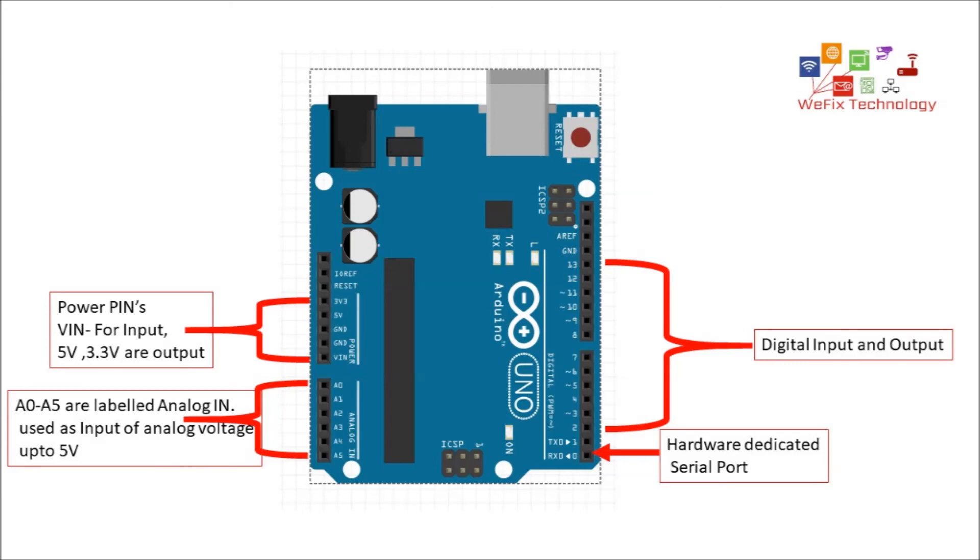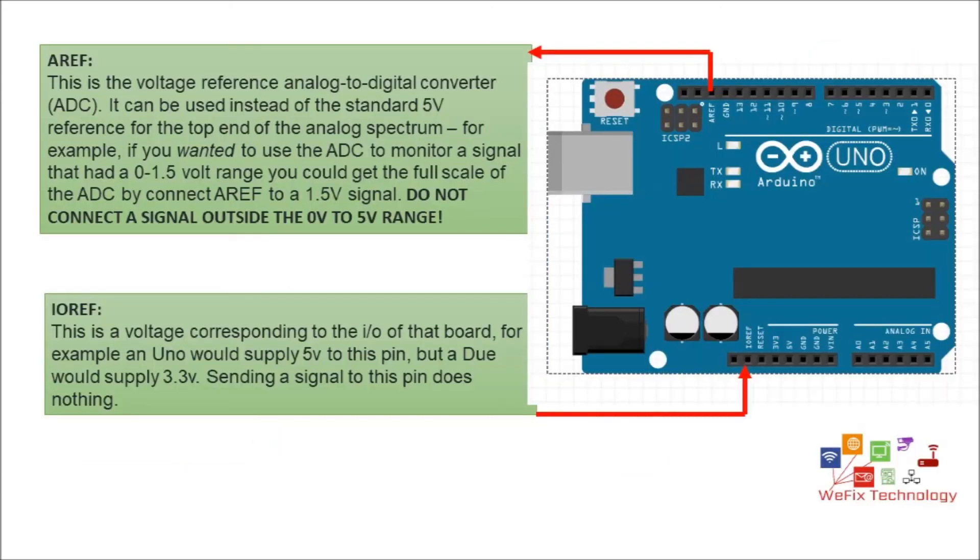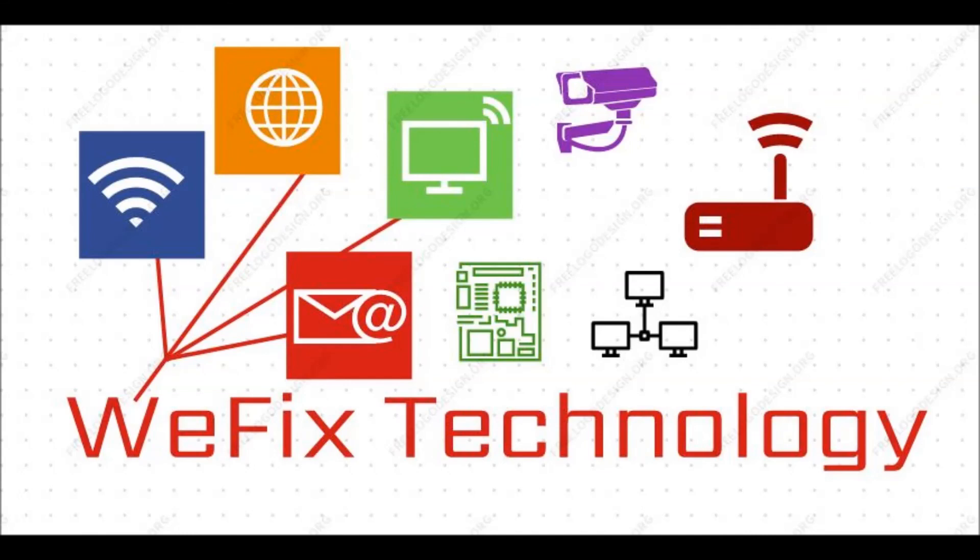The PWM signal is approximately 490 Hz, and pin numbers 5 and 6 have a frequency of approximately 980 Hz. There are also two special pins: analog reference (AREF) and I/O reference. Analog reference can be used to set the reference voltage for the ADC — for example, if you want to measure a voltage of 1.5 volt, you can set the analog reference to 1.5 volt and it will convert the range 0 to 1.5 volt instead of 0 to 5 volt. That's all for the hardware section; in the next video we will discuss the basic requirements to program an Arduino.